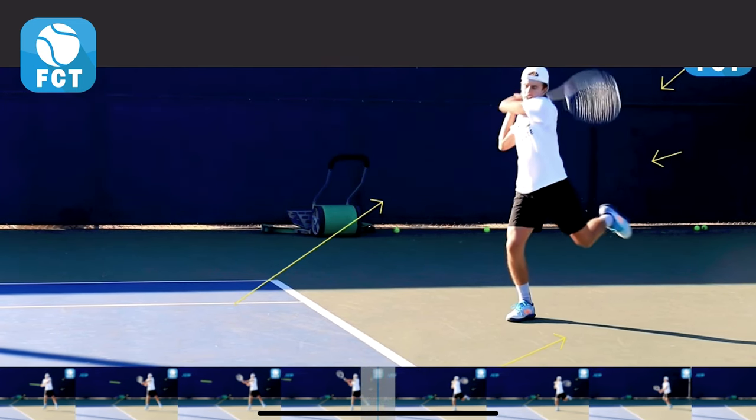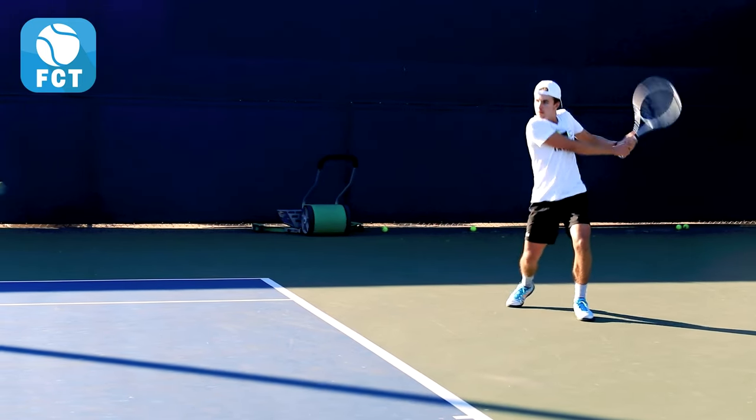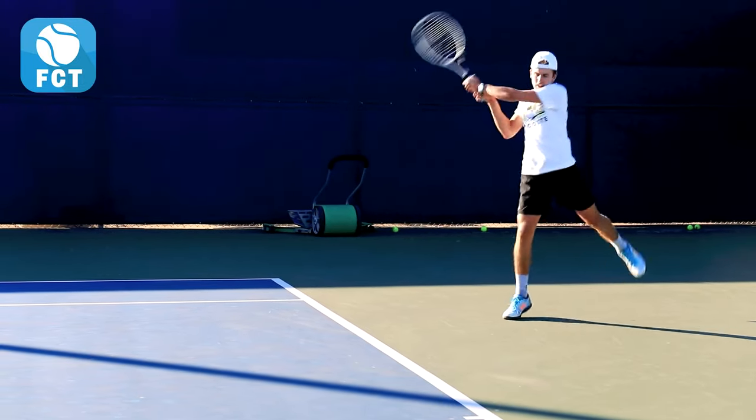And let's watch it one more time. Nice little off-weight split step, hands in the ready position, unit turn, load the swing, and then unload it as the right foot comes forward and come down and through for a nice hit.